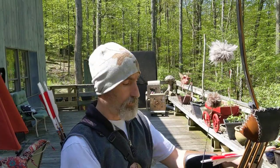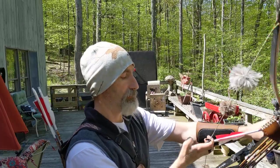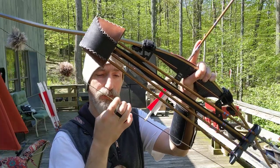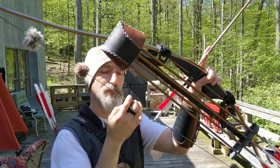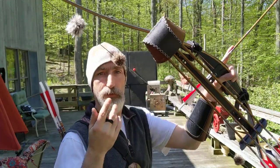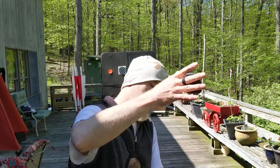I tend to use more of a closed stance. I like a tab, and I use a deep hook — so I'm hooking that up like this. I'm not trying to hold the bow with the tips of my fingers; I have it deeper in my hand.